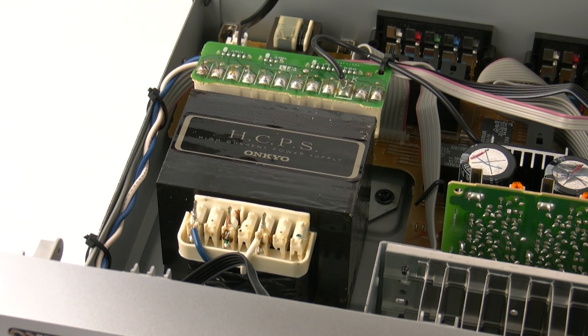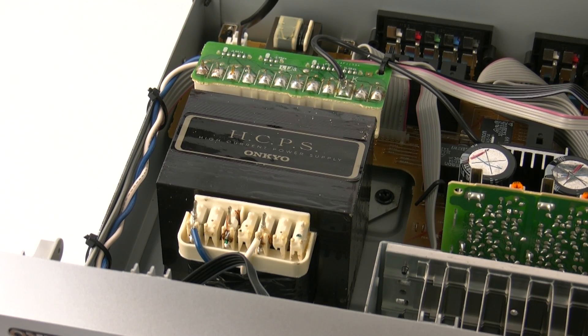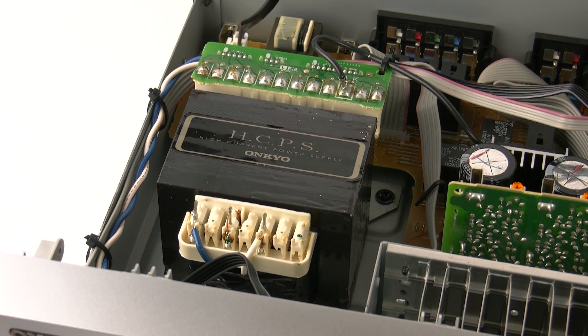At Onkyo we make sure all of our transformers are over-engineered, so we can deliver large amounts of power to our discrete amplifiers, and all of the relevant processing, whether it be audio and video, can do its job properly.